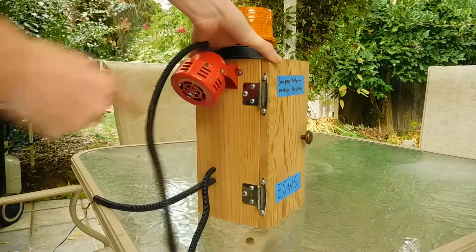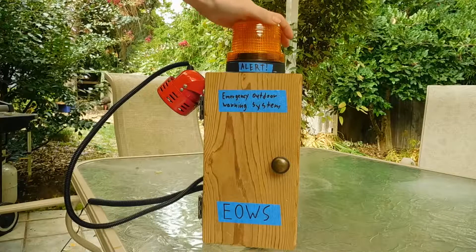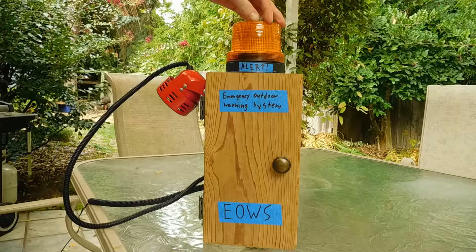We can hook it up to bigger ones that are all 12 volts but this is what we're going to be using. We have an emergency beacon on top. This box would be inside and the siren would be outside, so this would show me that the siren is on if I can't hear it from inside.